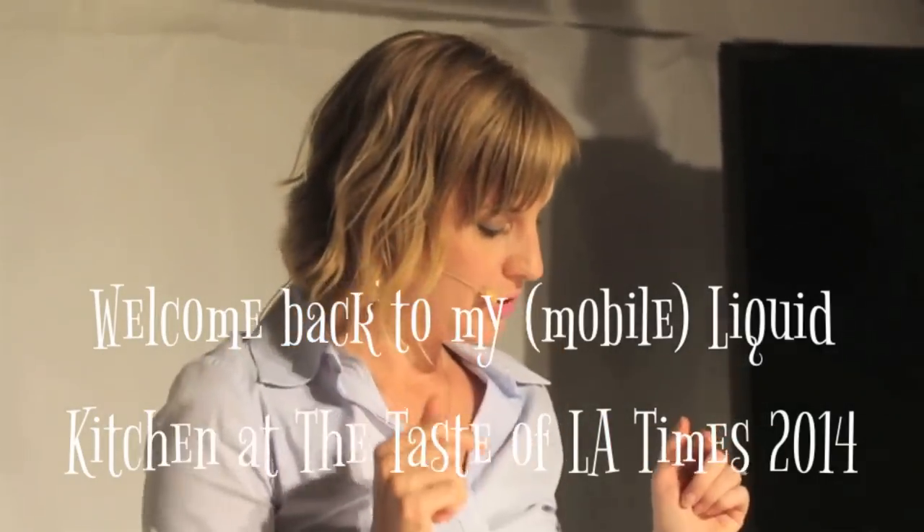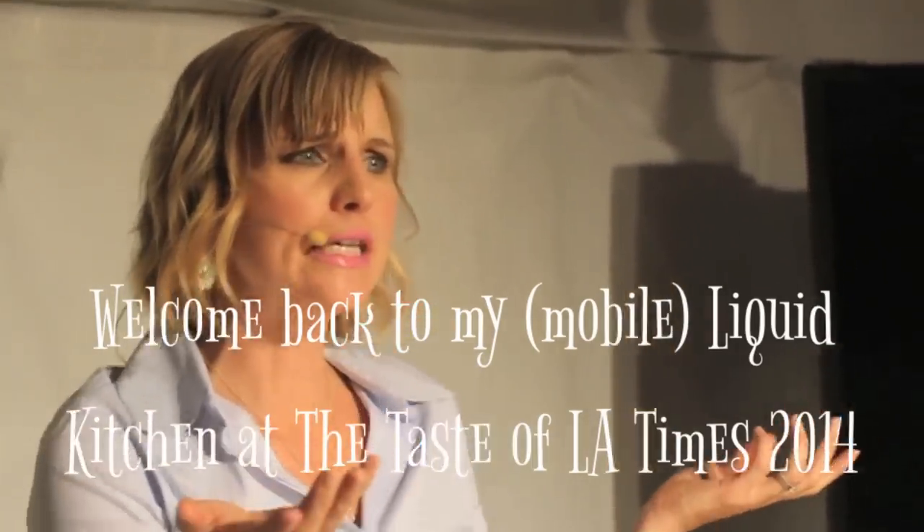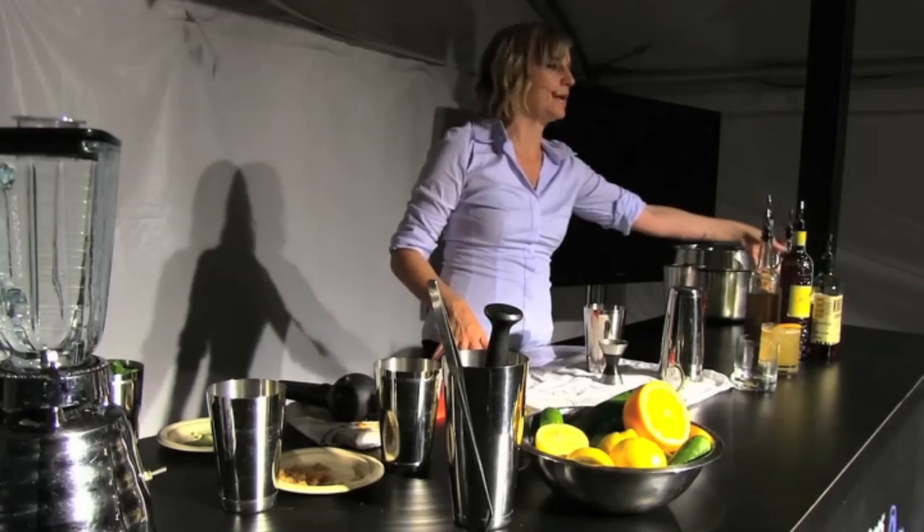Next, I'm going to do the second one on your menu. I call it a Kingston Caipi — caipi for caipirinha. Do you guys know what a caipirinha is? It's a Brazilian drink typically made with cachaca — like the Brazilian daiquiri. You muddle some limes with some sugar, put the cachaca in there, shake it up real hard, and voila. If you use vodka, it's a caipirosca; with rum, a caipirissima. The Kingston part is because I'm using a Jamaican rum.